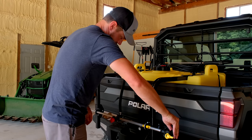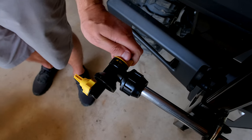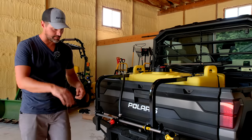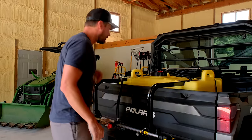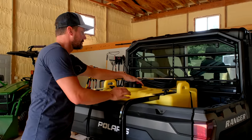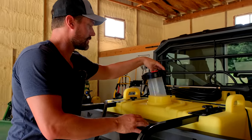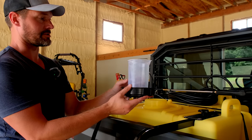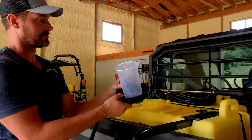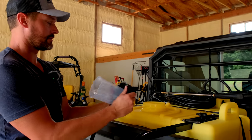Each individual nozzle is on and off adjustable — you can turn each nozzle on and off independently. Now this is really cool: this is a multi-lid. Wait till you see this — it's pretty slick. There's a built-in measuring cup right there for you. So you can add all your fertilizer, herbicide, whatever you want in there. That's a really cool feature.